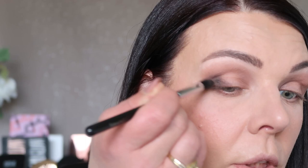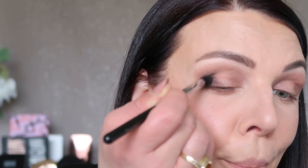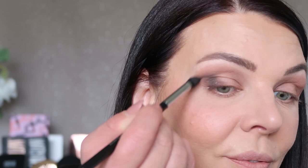A little bit more of this darker color — I'm trying to apply it close to my lashes, and you can see how I apply at an angle. I'm pushing up. Blending, blending, blending — it's the most important part of eyeshadow application.